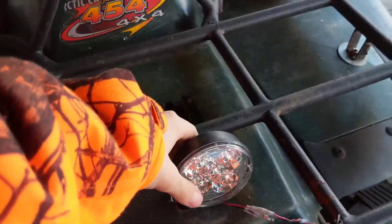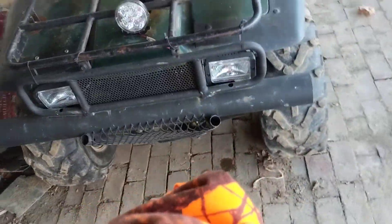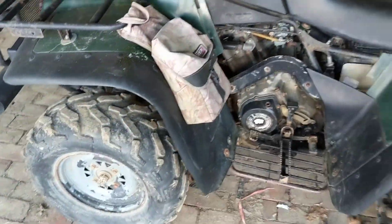I do have an aftermarket headlight — this is an LED headlight that's aftermarket — and that front bumper from here up to down is aftermarket. These tires are aftermarket. Most of it is stock.